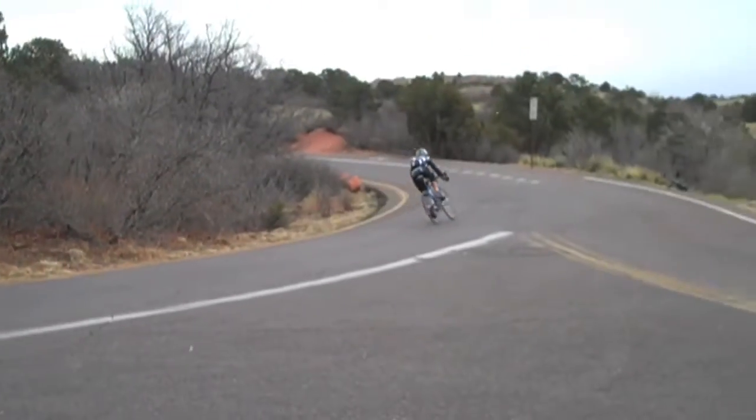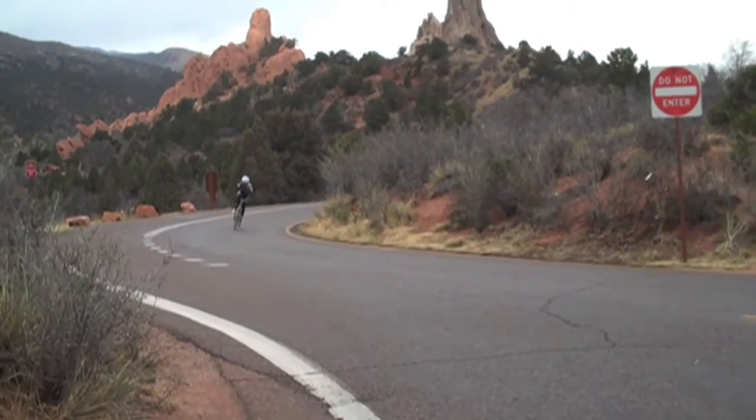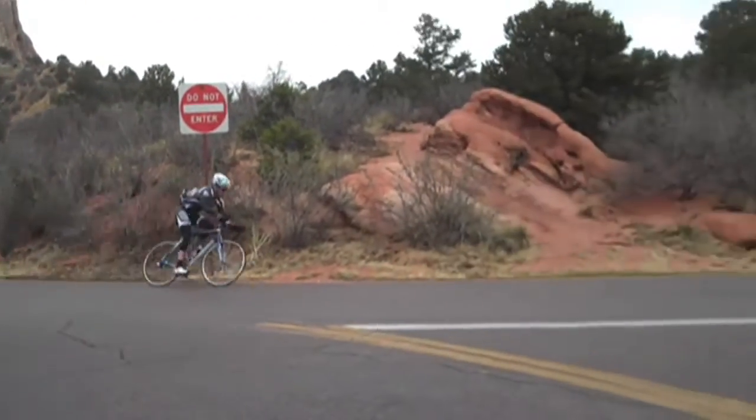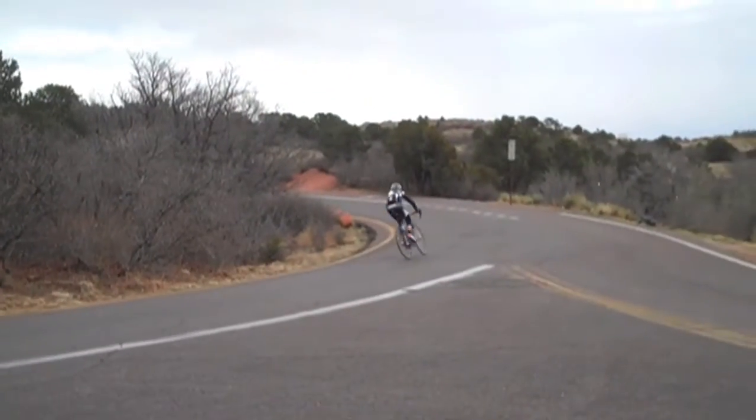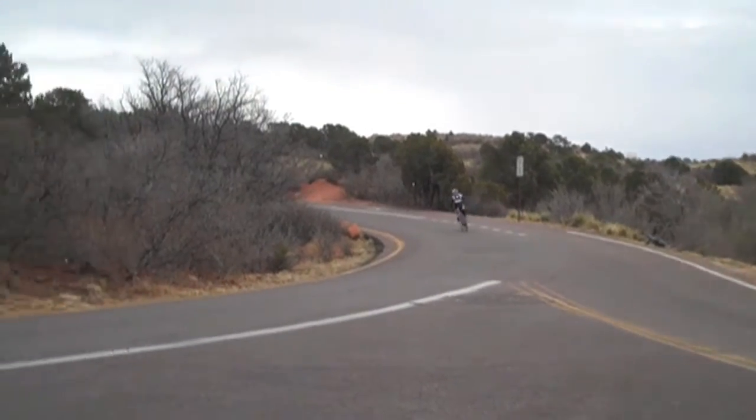But it fits hand in hand with Olympic distance all the way up to race day, because it's 45 minutes as hard as you can go with a nice consistent effort even though you've got climbs, downhills, and turns. It's a great way to incorporate some challenging work in a group setting, taking the monotony out of intervals while still having a solid threshold workout for the day.